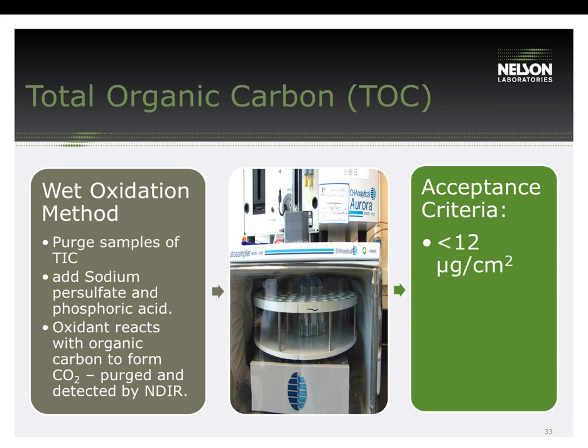For total organic carbon, the wet oxidation method is used to determine the amount of total organic carbon in the extract. The TOC test is a two-part reaction: the samples are first purged of total inorganic carbon, then sodium persulfate and phosphoric acid is added. The oxidant then reacts with the organic carbon to form carbon dioxide, which is purged and detected by non-dispersive infrared. The acceptance criteria is 12 micrograms per centimeter squared, but keep in mind that this acceptance criteria is not specified in TIR-30 — it is referenced in the AAMI webinar presented in December of 2006.